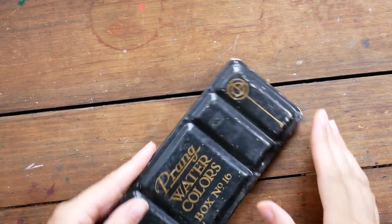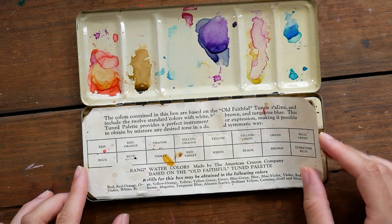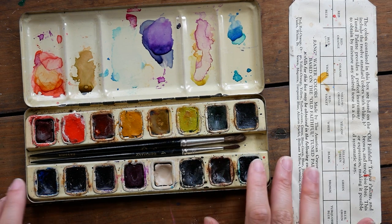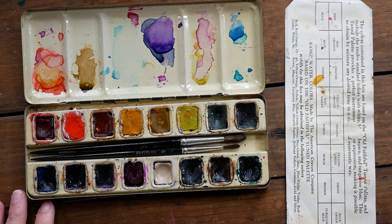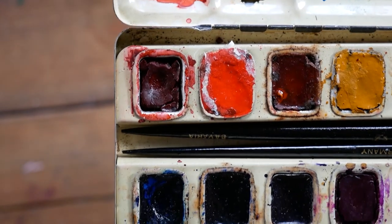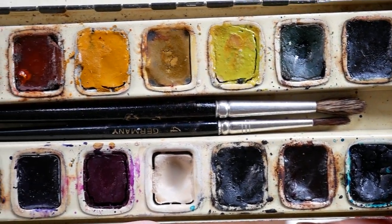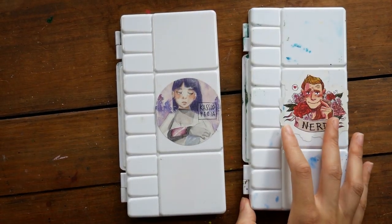This old metal tin has Prang watercolors in it. I have a video about these — this is a super old tin that I found at my local antique/secondhand shop. They were really fun to use and I was really happy to find them; it's just a neat thing to have found such old paints. To be honest, I haven't actually used them since I made that video, but I like them. Maybe someday when my daughter's a little older I can let her have these — right now she just uses little Crayola sets for kids.